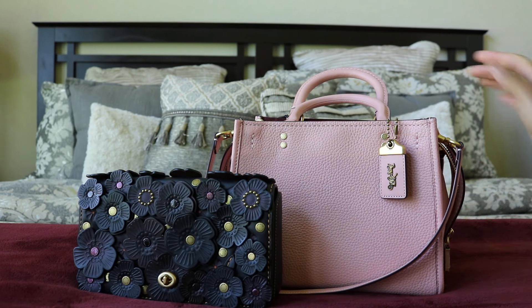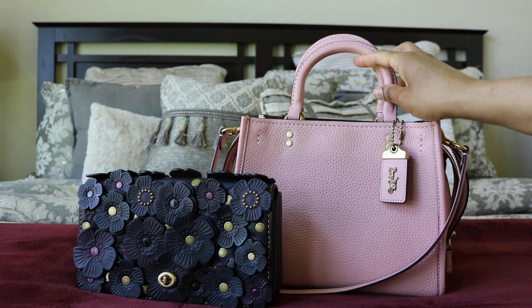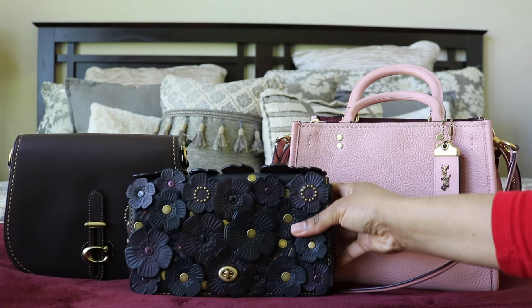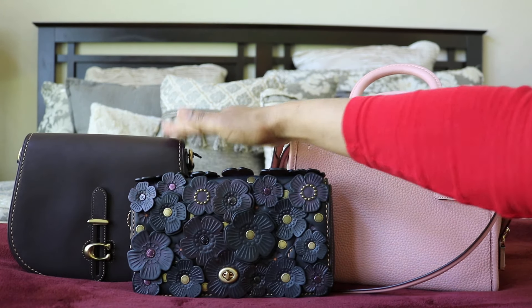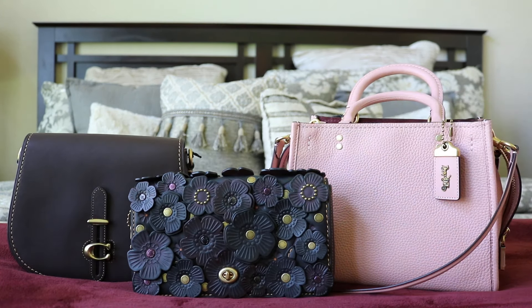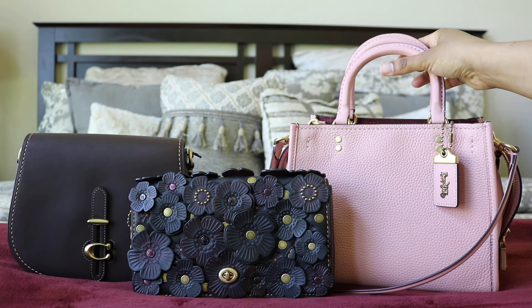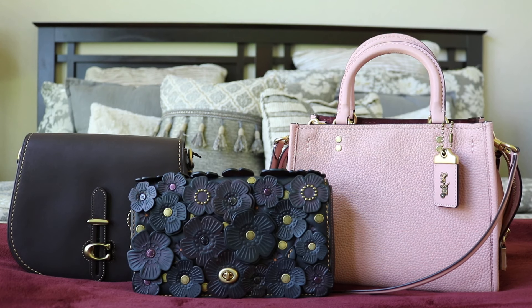I'm trying not to collect just to be collecting, so this will probably go back. But anyway, it's such a gorgeous bag. I'm really happy about these two and happy that somebody will get a great price on the bag when I pass it on. Those are my three bags I purchased recently — this one staying for sure, and then this one possibly. I hope you all enjoyed this video. Stay safe, God bless us all — take care, bye!